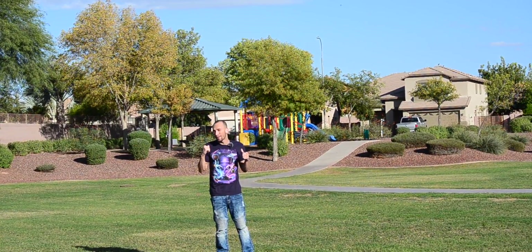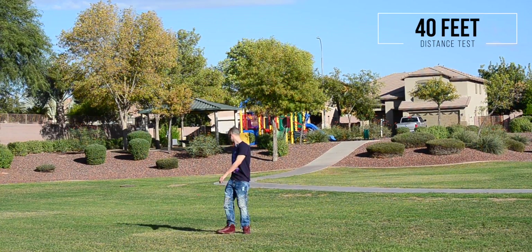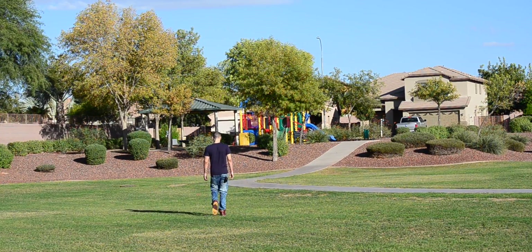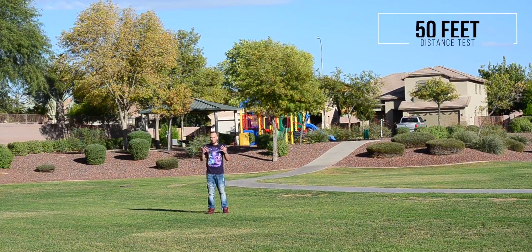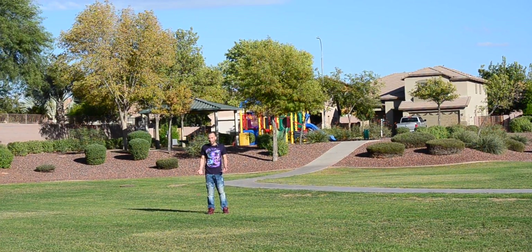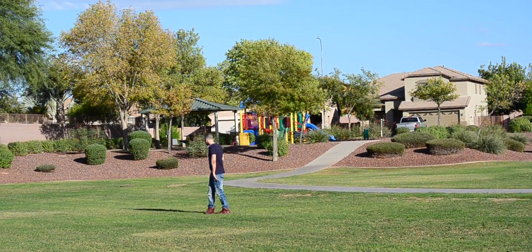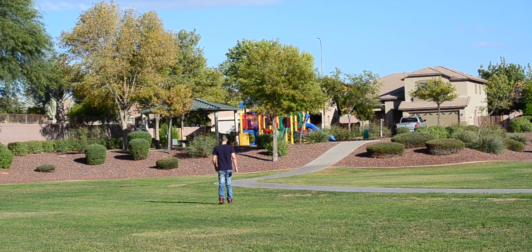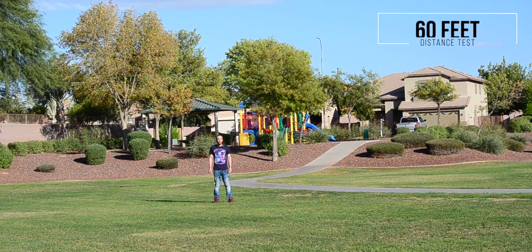At 40 feet we're still fairly close, so we keep pushing further. At 50 feet — a pretty good distance — it's working fine, but we're going to let this thing reach its limit. Continuing out to 60 feet, and at this point I'd have to be screaming for you to hear me with just the built-in camera microphone. There's a gust of wind; hopefully the dead cat is doing a good job cutting it out.